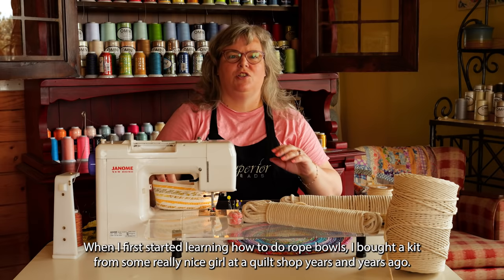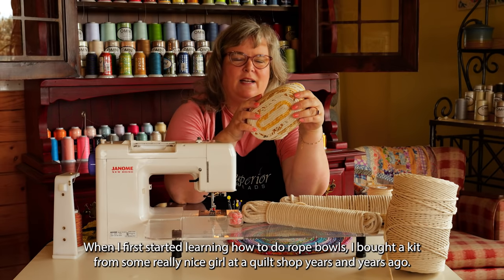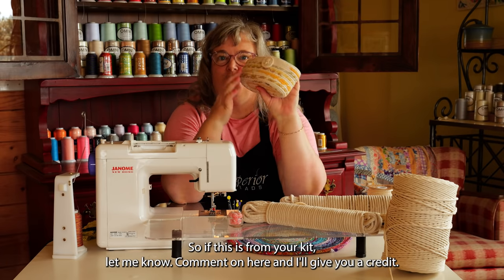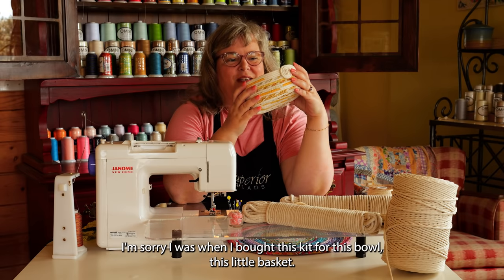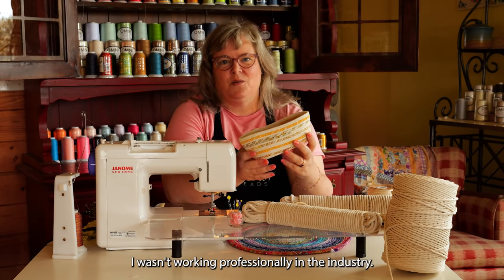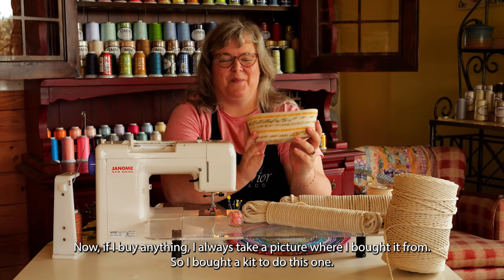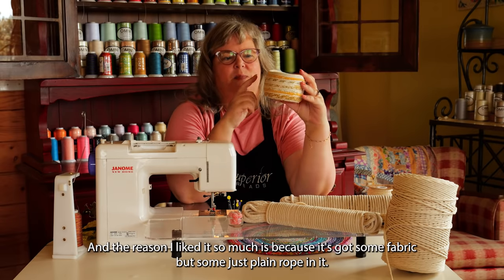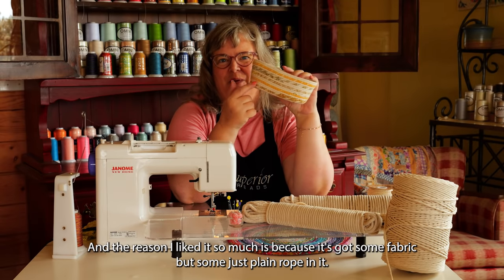This is another one. When I first started learning how to do rope bowls, I bought a kit from a really nice girl at a quilt shop years and years ago, so if this is from your kit, let me know — comment here and I'll give you credit. When I bought this kit for this little basket, I wasn't working professionally in the industry. I liked it so much because it's got some fabric but also some just plain rope in it.